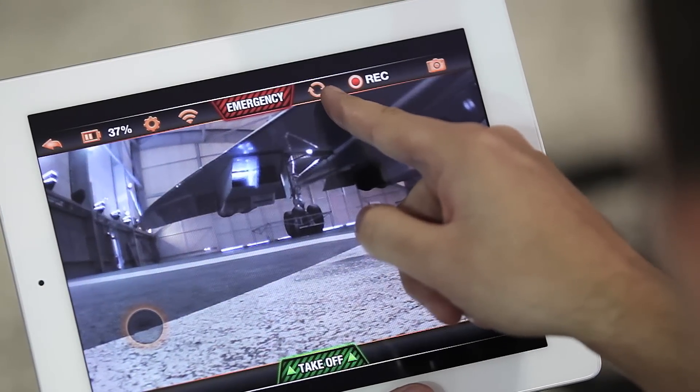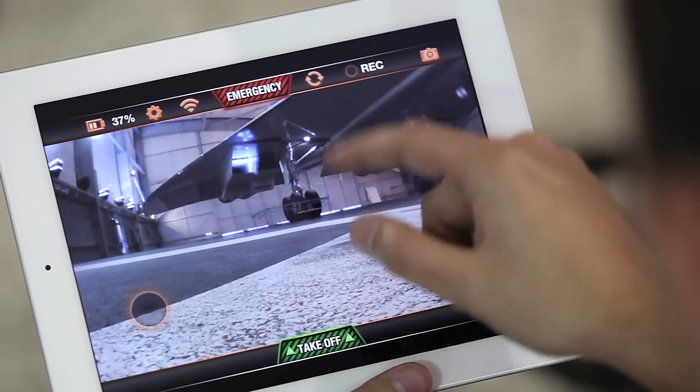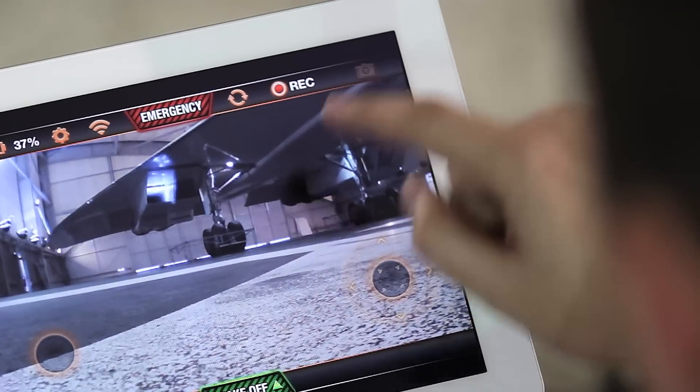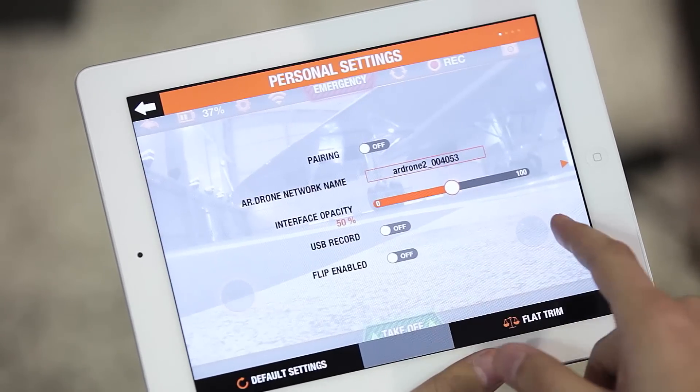Use this button to use the vertical camera located under the AR drone. This button is used to start and stop recording. You can take a photo with a single click of this button. Finally, this last button is used to access the flight settings.